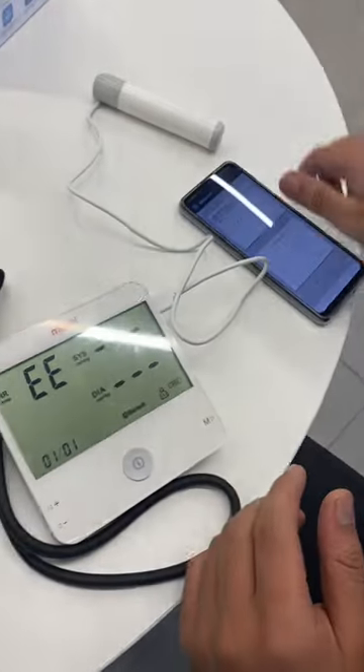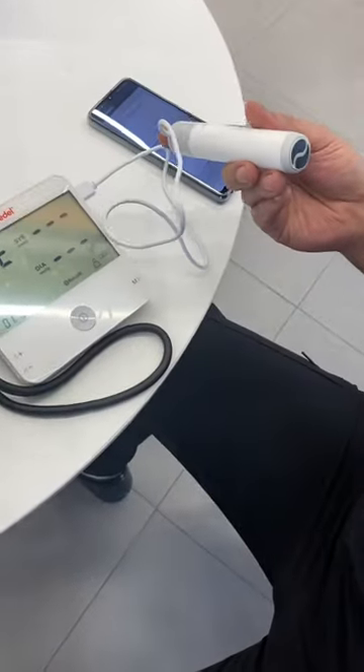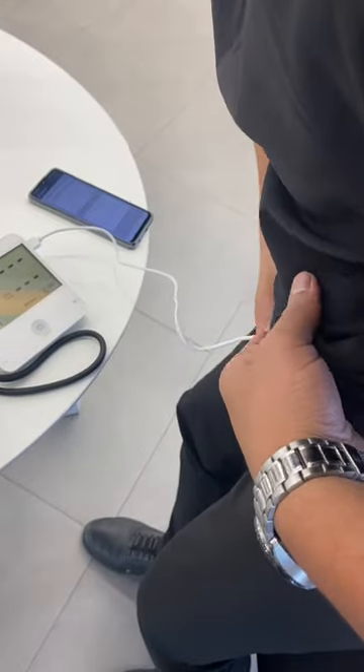Then position this for ACG — place the index here, under the navel, about five centimeters, like this. Put it here like this.